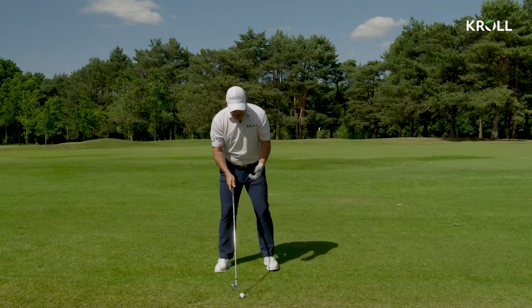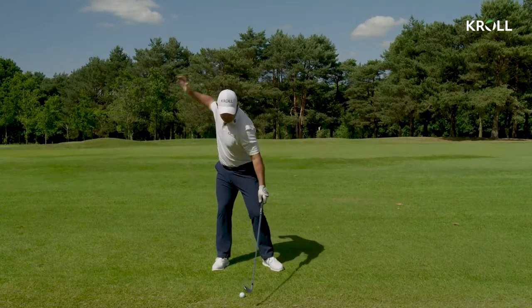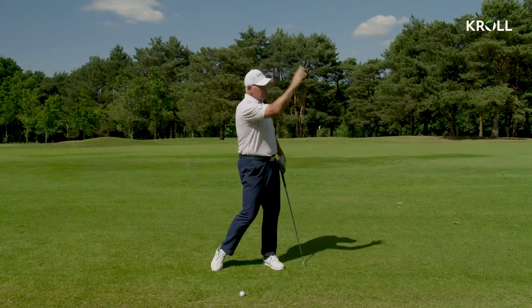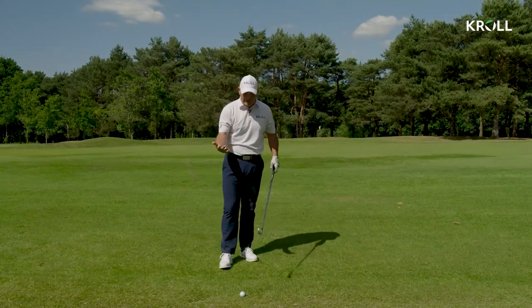Creating spin is kind of full power, going at it, creating the downward hit, which puts the backspin on it, which makes it rise up. So we want to take that out a little bit.